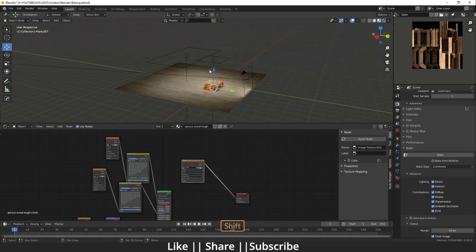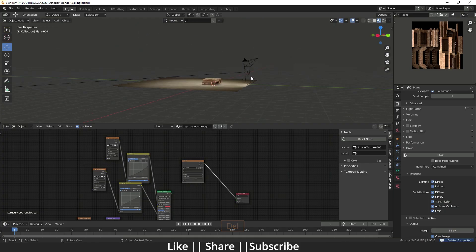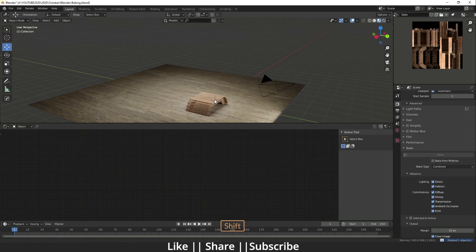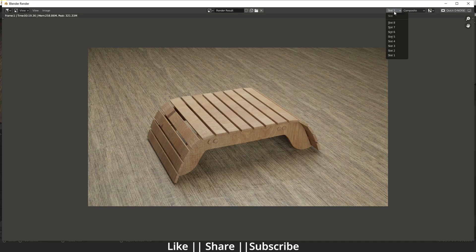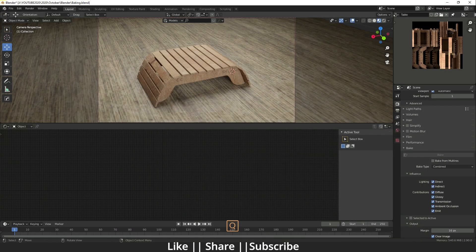Now I'm going to delete all the lights since we don't need them anymore. You can see we still have lighting in the scene from the baked textures. Before taking the render, make sure you change to Slot 2 since Slot 1 already has our first render. Now I'll hit F12 to render.